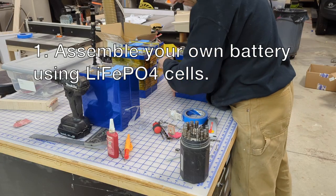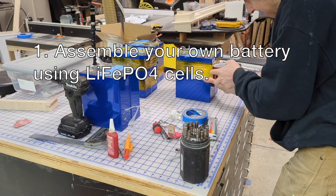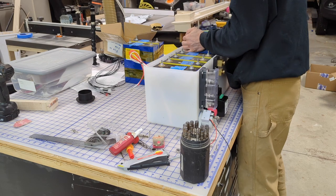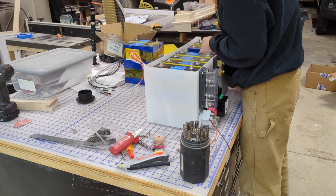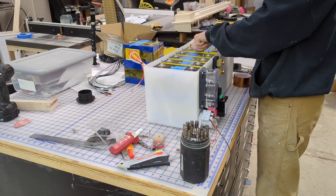Up first, I've decided to assemble my own battery using lithium iron phosphate cells. You can buy these cells considerably cheaper than you can buy pre-made batteries. And essentially by buying eight 280 amp hour cells, I've been able to assemble one 560 amp hour 12 volt battery.